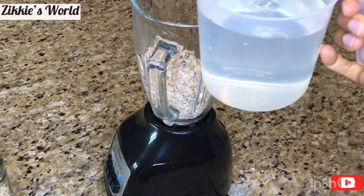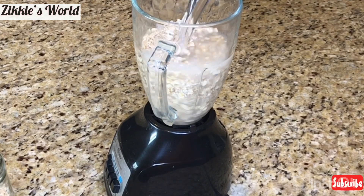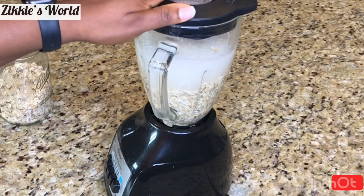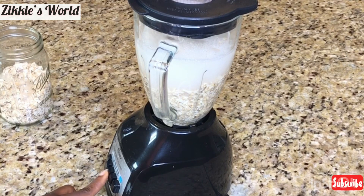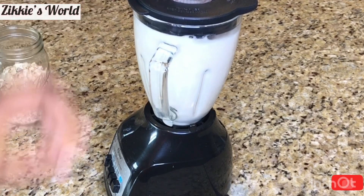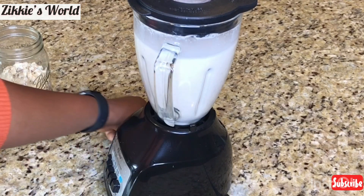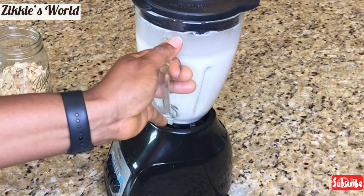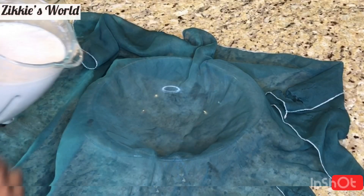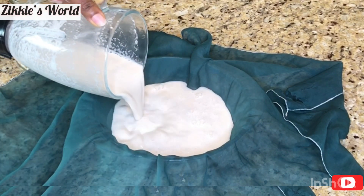Now for this, we don't want the oats to be slimy, so I'm going to be using cold water. You need to use cold water for this recipe. After that, I'm going to press pause and let this blend for just 20 to 30 seconds, because we don't want to put too much pressure on the oats. Blend it for just 20 to 30 seconds and then we're going to get the milk. You can drink this milk, but for the sake of this video we are making yogurt.